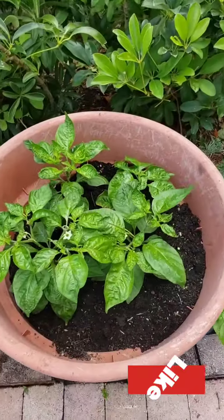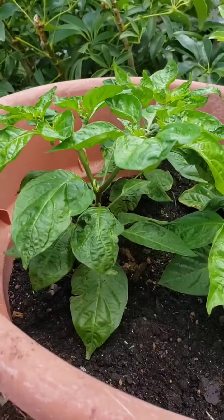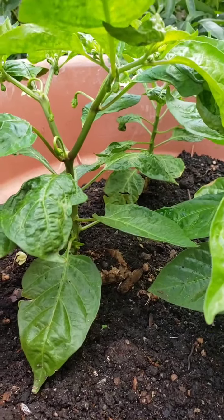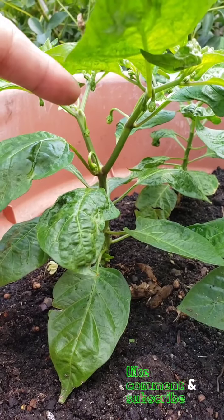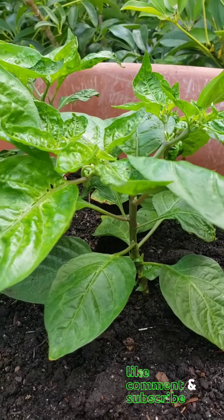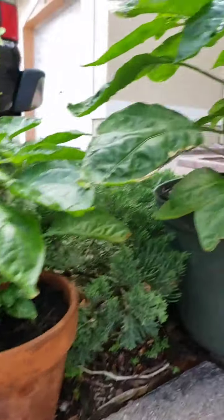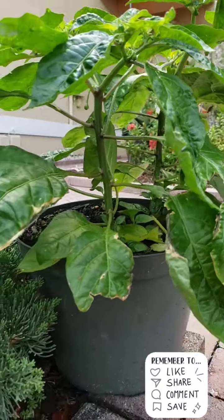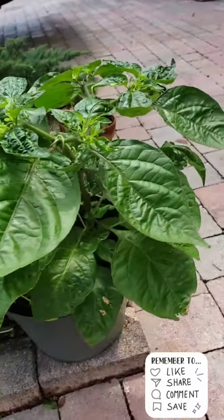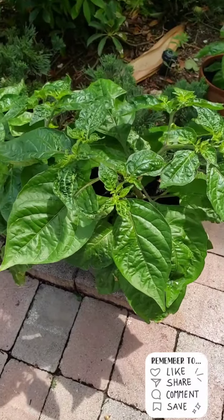I transplanted these the other day. Also getting peppers on them. Pepper right here. All the little things are peppers. This other little one, I transferred that one by itself. This one's coming — little peppers on there. These are coming nicely also. This is so nice and fat.